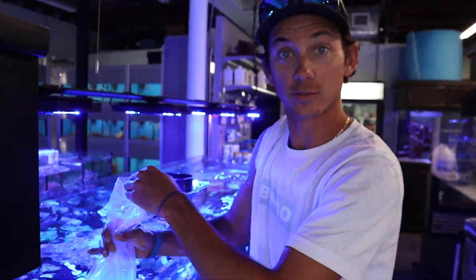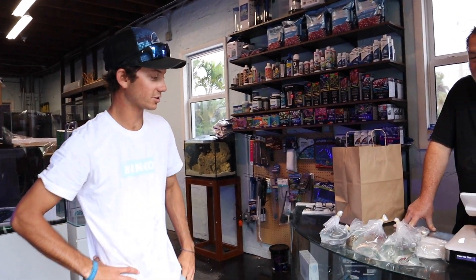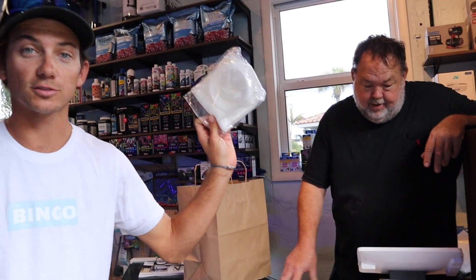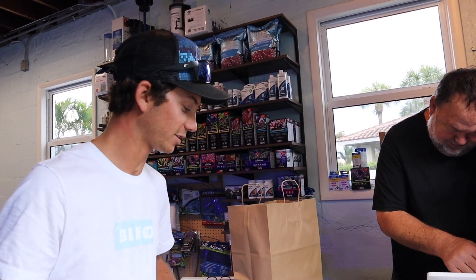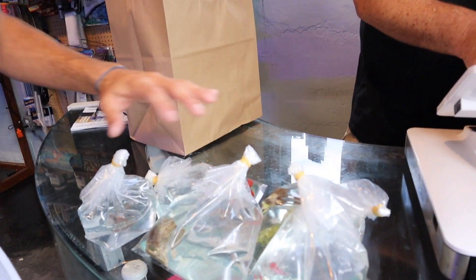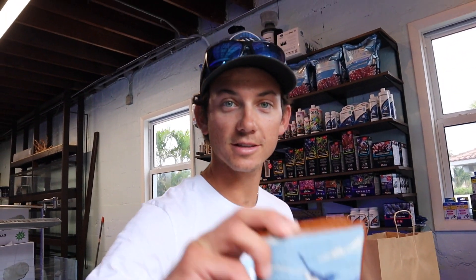Wow, that was a lot harder than it looked. Andy's going to let us know our total on all this. I do need a new filter too. We've got our starfish, our shrimp, and our three pieces of coral — we'll be headed home soon.